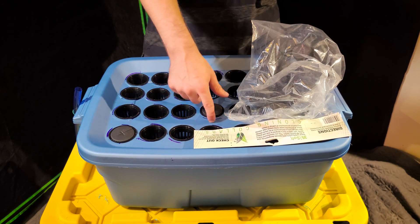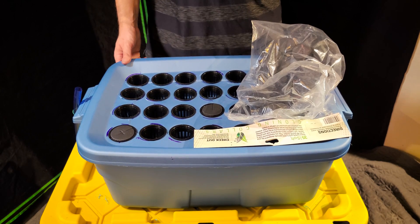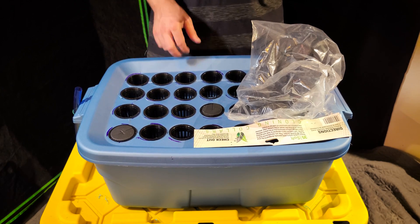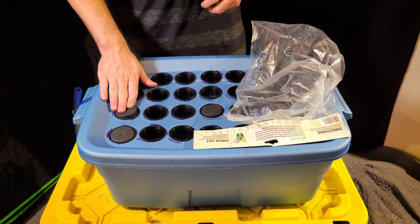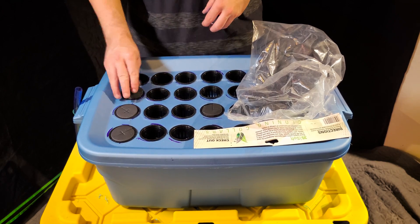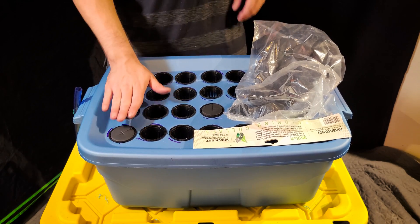That's also why it's important to use an opaque container like this one. If you get a clear container, you can cover it in foil or paint it black, but it's easier to just buy one that's already dark. If you do spray paint it, spray paint the outside, not the inside.